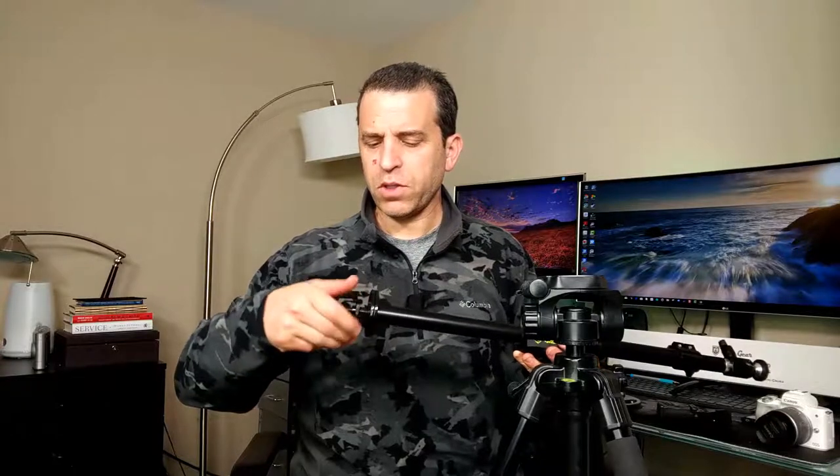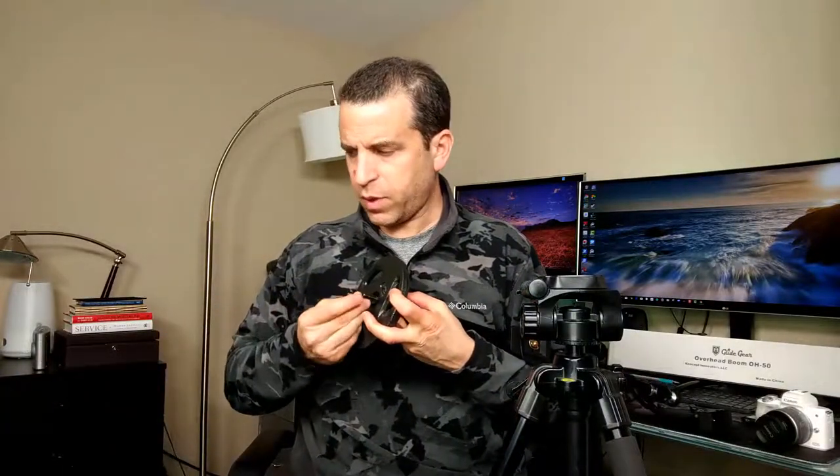My suggestion for using it with the camera: put the counterweight on before mounting it on the tripod, so it stays better balanced and isn't leaning to one side. There are two pieces — you put one on each side and then lock that in place. Let me go ahead and put it on here.